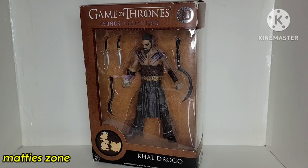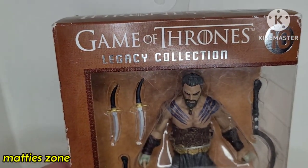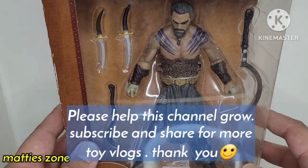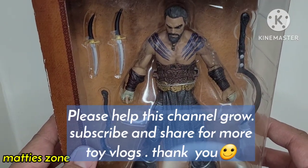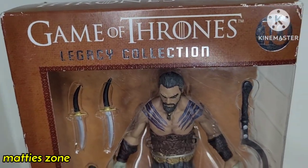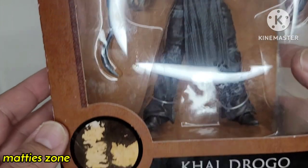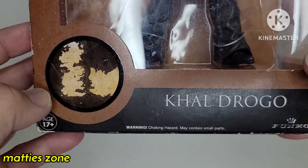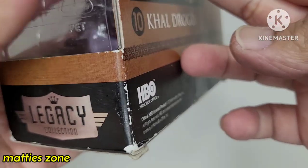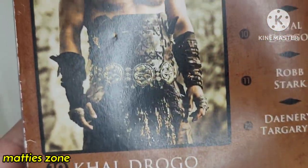I want to share with you guys what's inside. It's a very nice figure with a few accessories. So first of all, before we take it out, let's look at the box. It's window packaging — you can see the figure inside and the four accessories or four weapons that came with it. There's no base. You can see 'Game of Thrones number 10, Legacy Collection' and the logo.